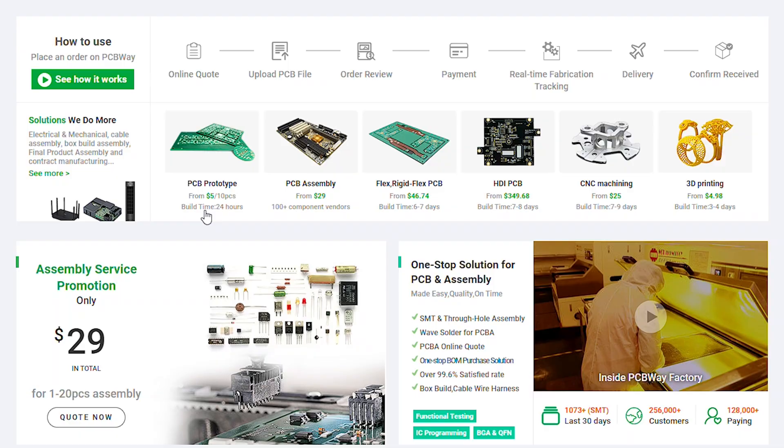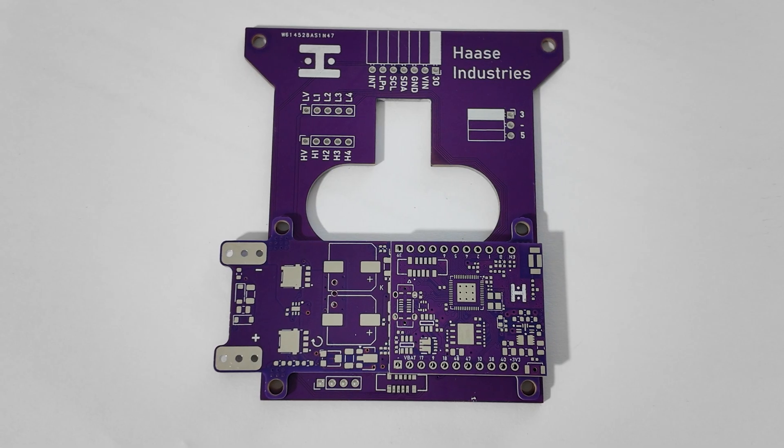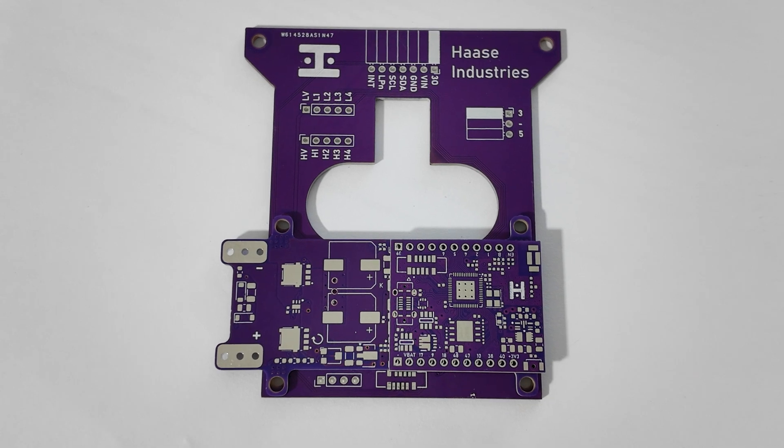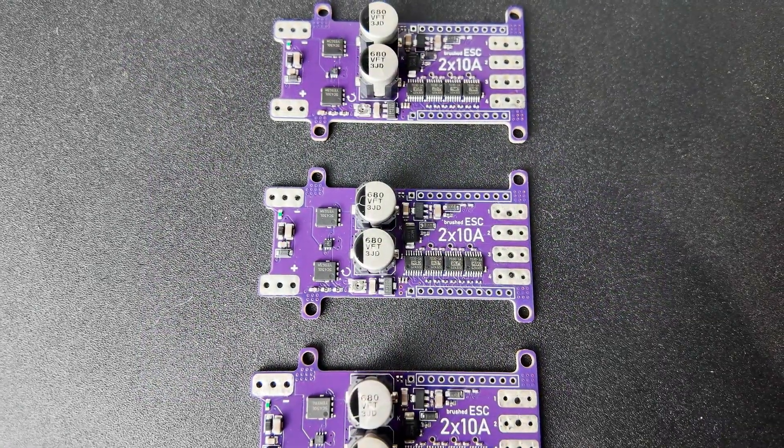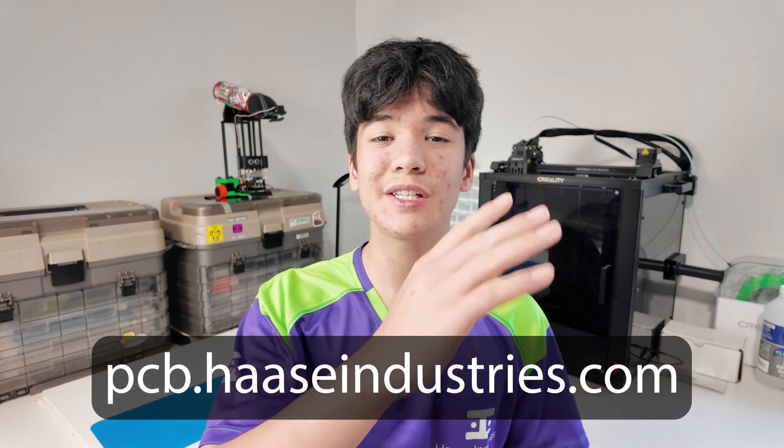Do you want to build your own cool custom robot with custom PCBs and custom plastic and metal parts? PCBWay can do all of that for you with super fast turnaround times and discounted prices. This order of 3 PCB designs and assembly of over 300 components arrived in just 2 weeks, which is really awesome. Type in your browser pcb.hassindustries.com or use the link below to get $5 off your first order and help support the channel.